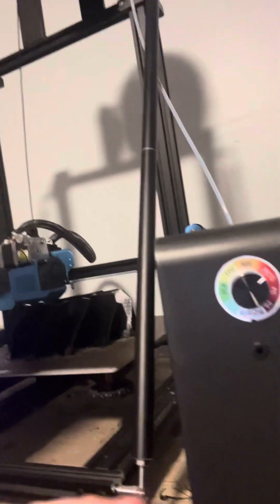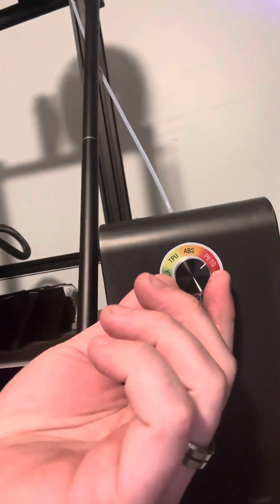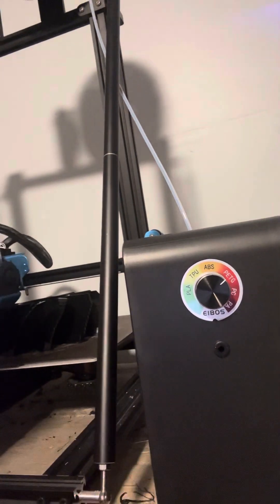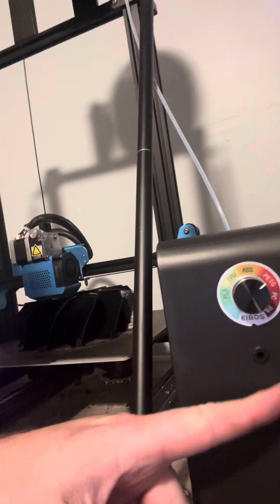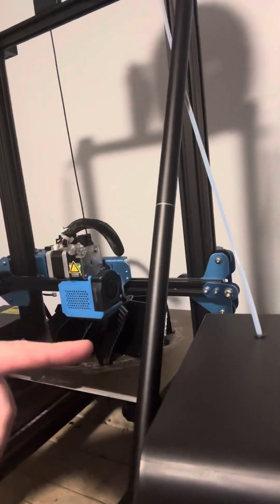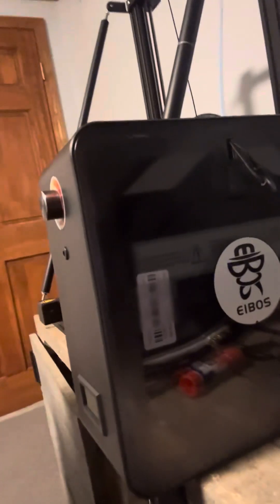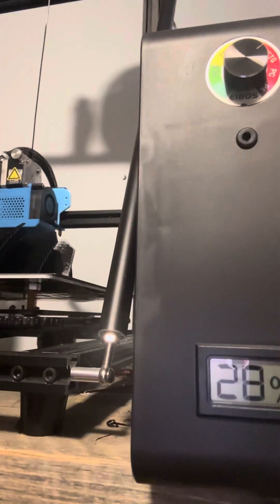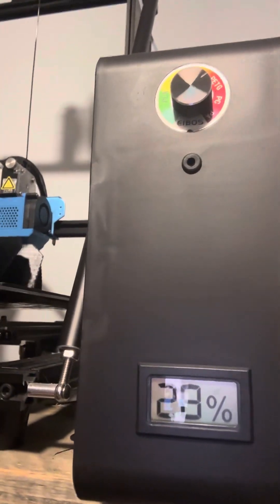It has an adjustment knob on here just to set your filament type, and then it has a feed slot in the front, one up top that I'm using, and one in the back. It is a side-entry for the filament. On the front it does have a humidity level display — right now we're at about 28%.